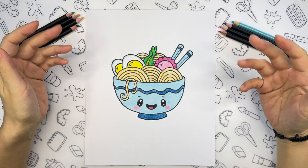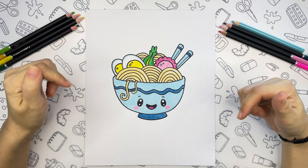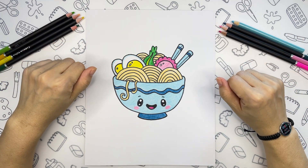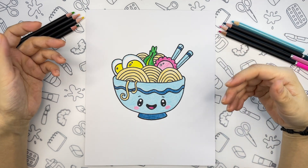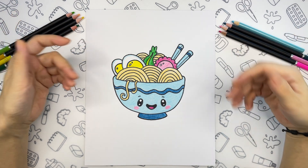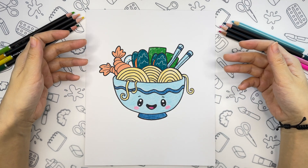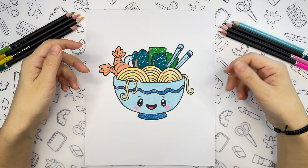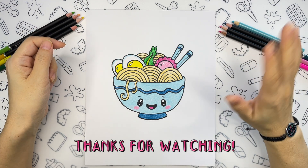And we finished our coloring — I am super happy with the result! Let me know in the comments below if your drawing turned out adorable and cute. Your drawing doesn't have to be exactly the same as mine; you can change as many details as you like to get your own artwork. For example, you can change the style and color of the bowl or change the ingredients. Thanks for drawing with me today and I can't wait to see you next time. Bye bye!